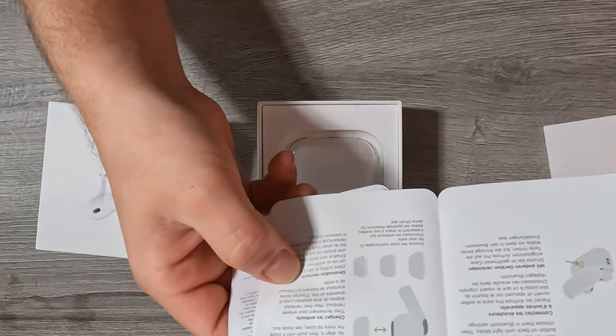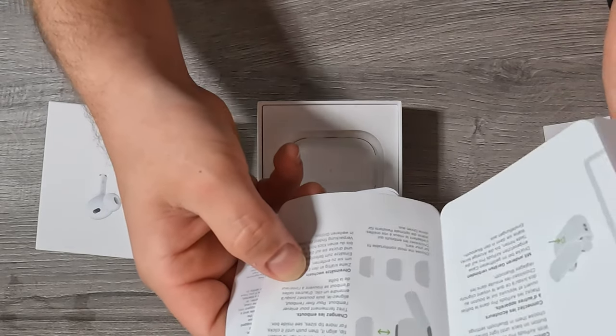There are some manuals in it, some information about the AirPods. Okay, so let's now open the AirPods itself and take them out of the box.